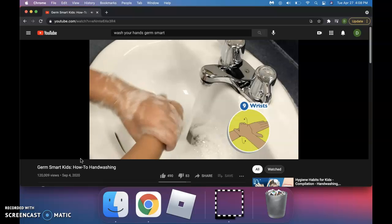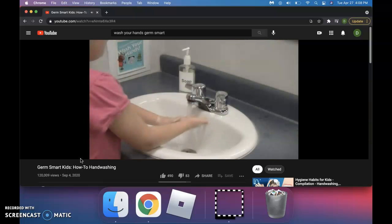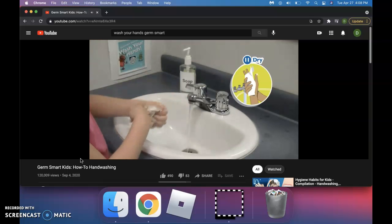Bend your wrists. You should scrub for at least 15 seconds before rinsing off the soap. Then dry your hands well with a paper towel.